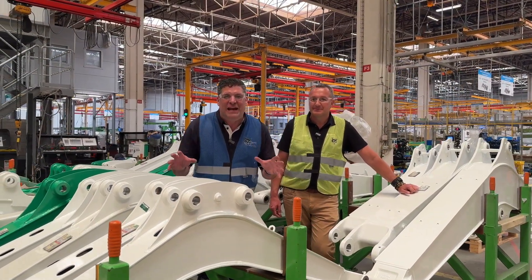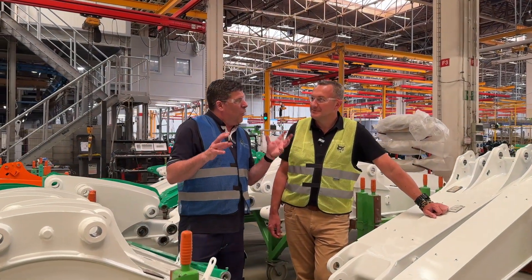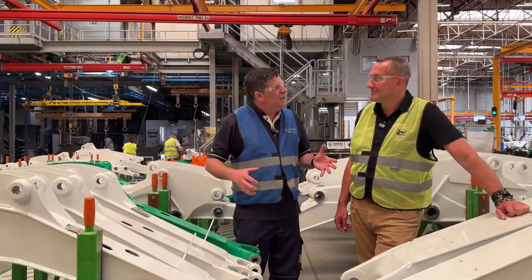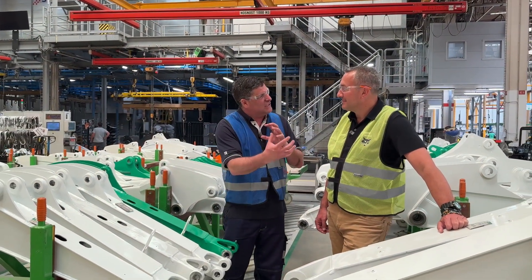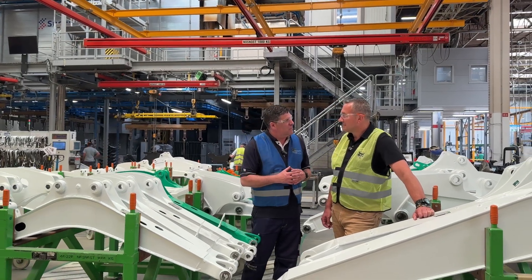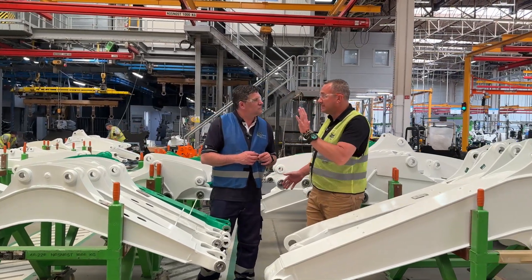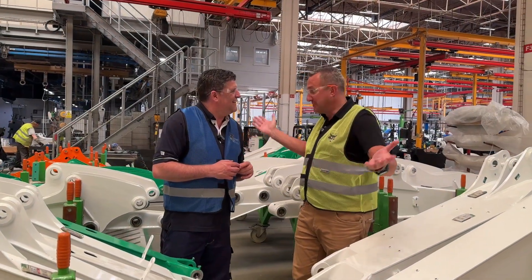We're now going into the paint area — and while a Bobcat is traditionally white and red, we've got a little bit of green here. Custom paint is available for customers: rental fleets and large companies around the world choose different colors to recognize their machines. If customers would like their own private colors it's possible, with a minimum order of five units. So if you want it pink, blue, or yellow — be my guest.